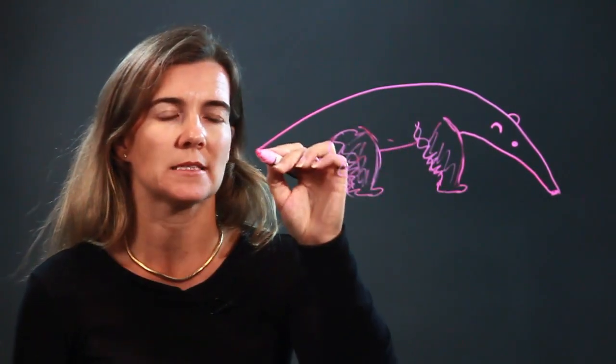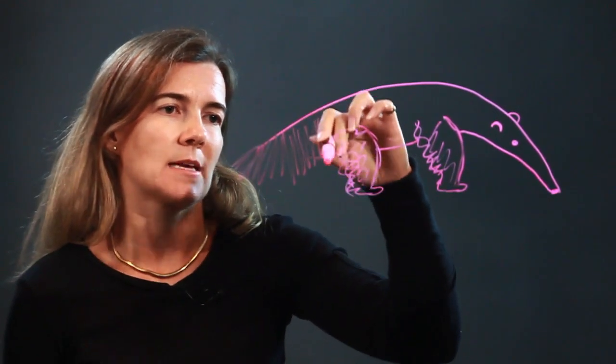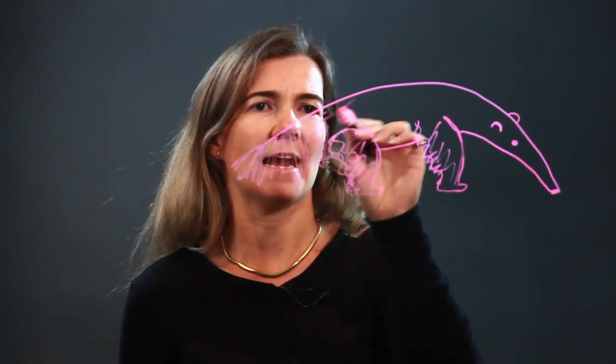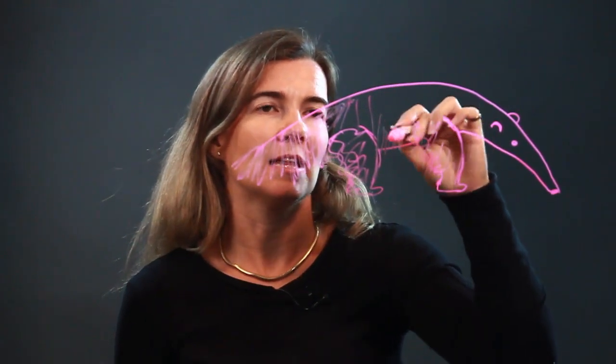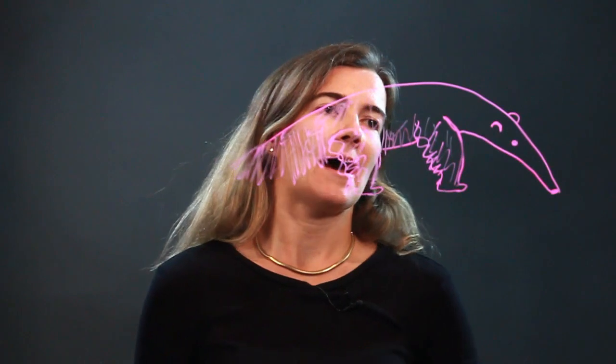Then we'll go back to the tail. You can have a straight line at the top and then just do a ton of hair in the back, because these guys' backs are just so hairy. You can do that for the whole body if you'd like — just add some hair texture.